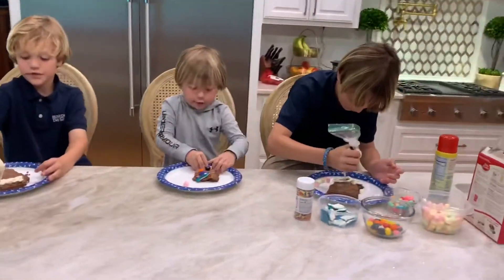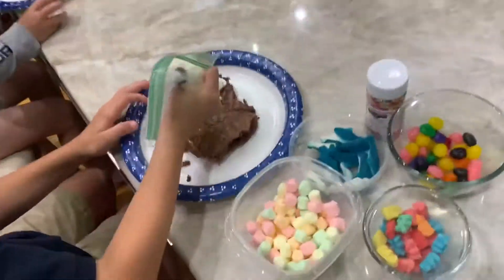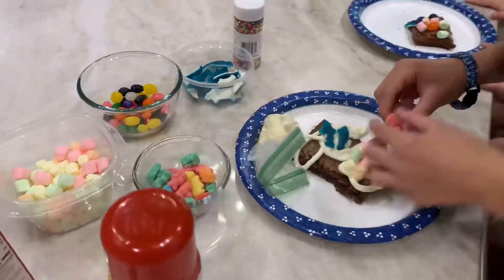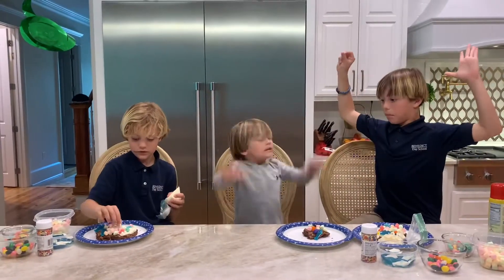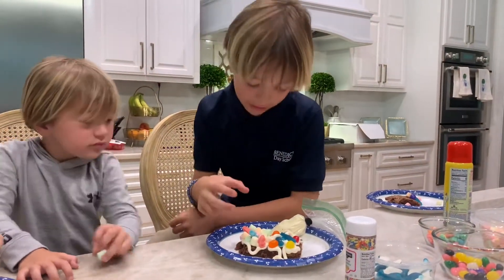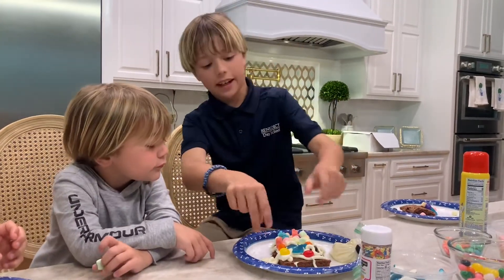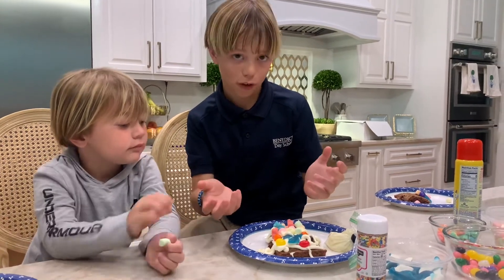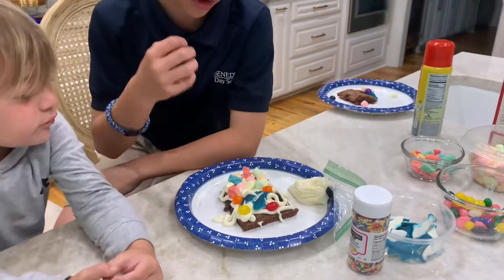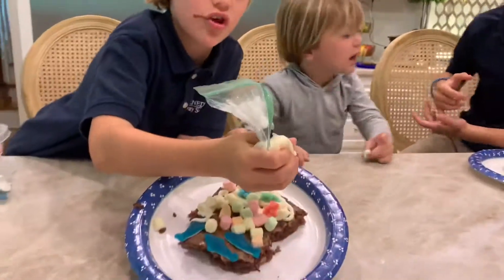So I did a beach scene. The marshmallows were on my beach, and the gummy bear people were the people sitting on the beach. Then I had white water, and then I had sharks in the water. And I used jelly beans to act as other tiny little fish in the water.